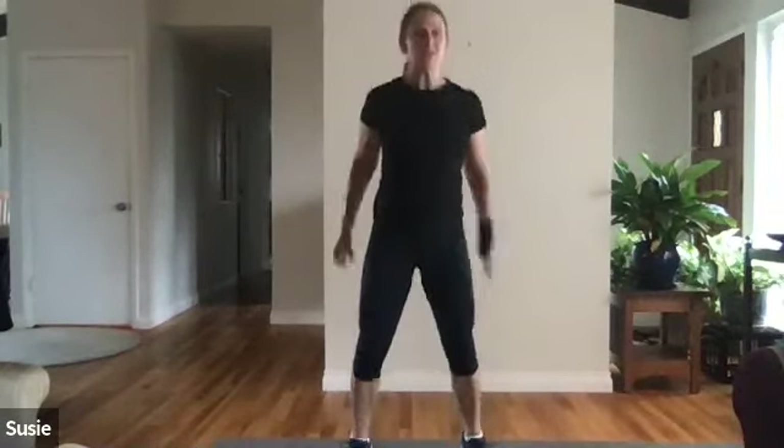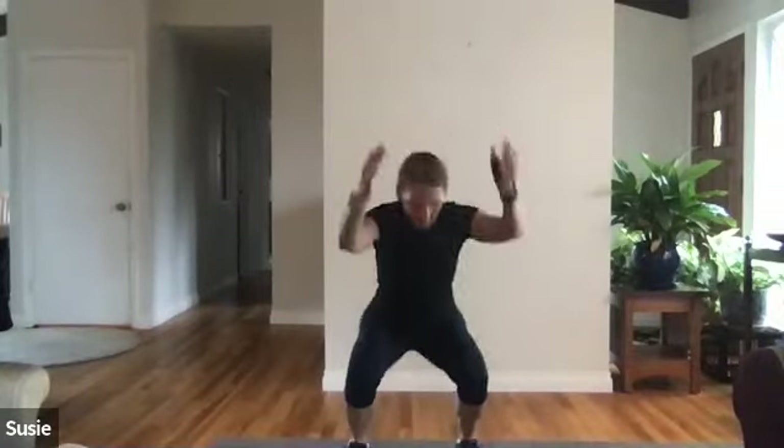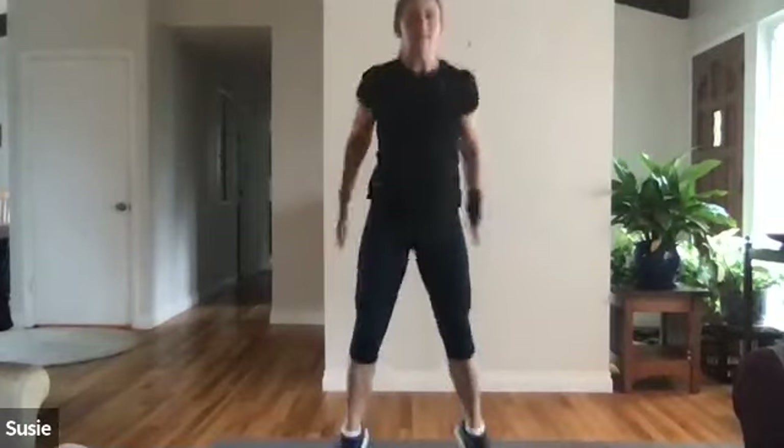Chest is up, eyes are up, knees are always behind the toe. My knees go a little bit wide as I go down into the squat. Halfway there. Fifteen seconds to go — let's pump out a bunch of these. Five more seconds — time!